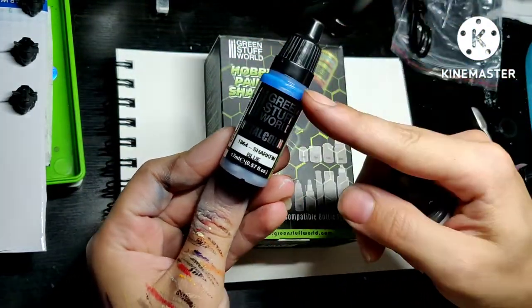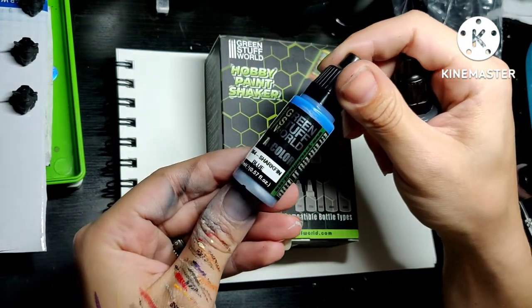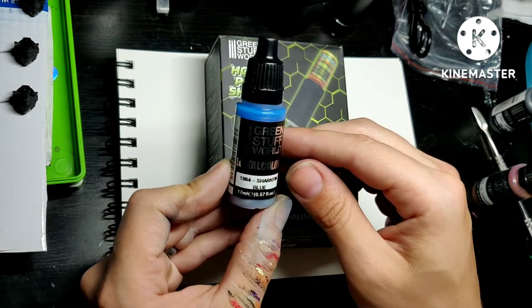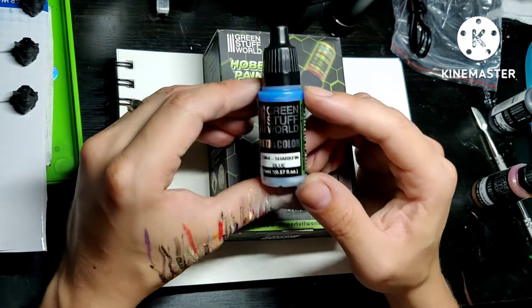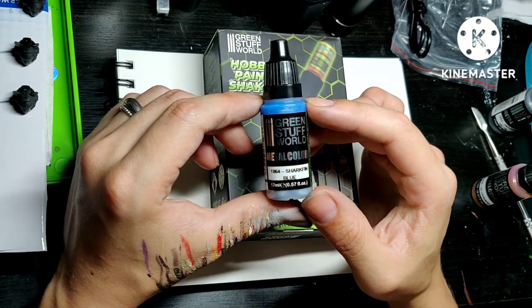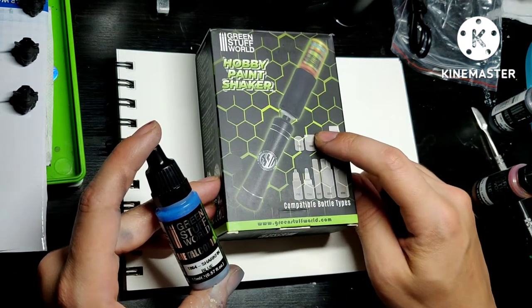Look at that — it's blue from above, some silver below. If I try to paint with this, it won't look good. So I was wondering how it will look straight from the bottle, after shaking by hand, and then a comparison to shaking with the Hobby Paint Shaker.